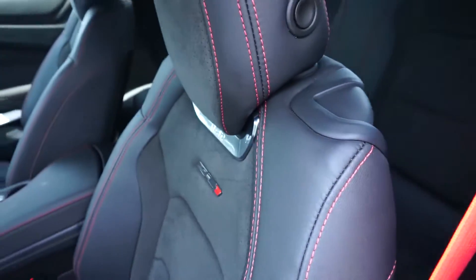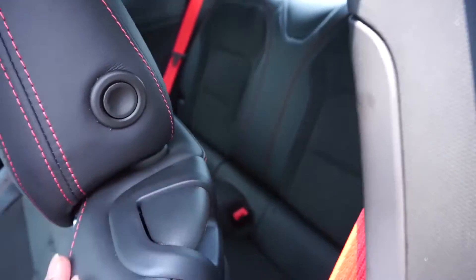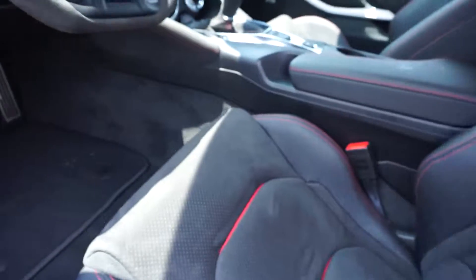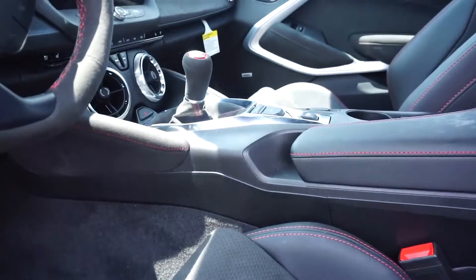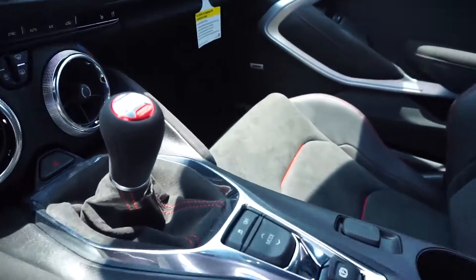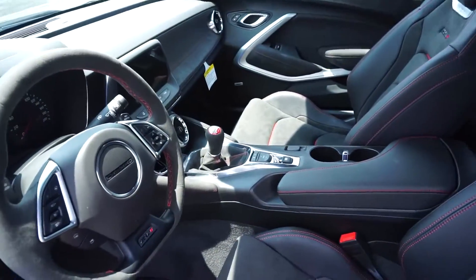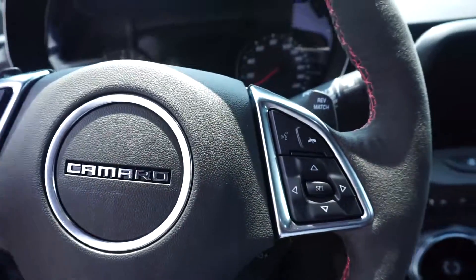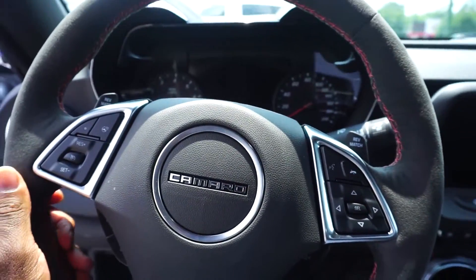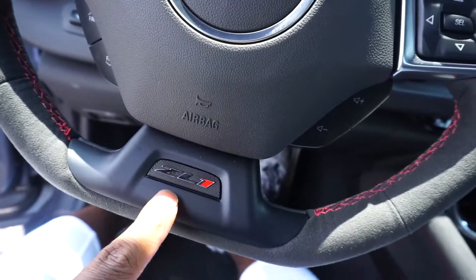You have the red stitching inlays, the ZL1 badging in the Recaro seats. Not really a back seat, but who's concerned about that — this is truly a track-focused car. Coming down you have the aluminum pedals, and you have the clutch because this is a 6-speed manual, along with your reverse. This car is gorgeous — 200 on the dash obviously, and you have the ZL1 badge right here at the bottom.